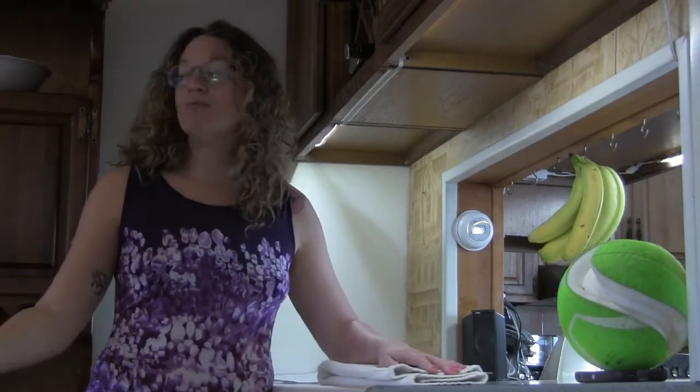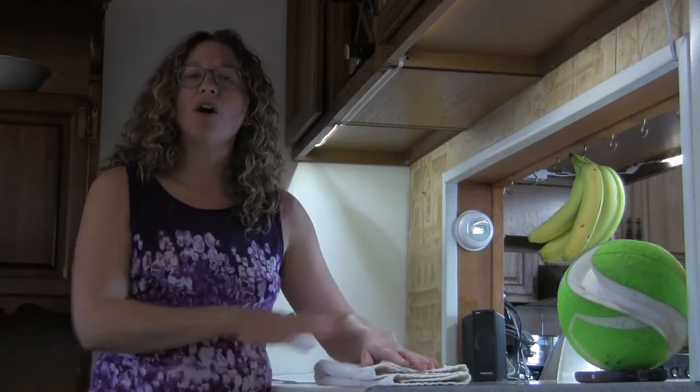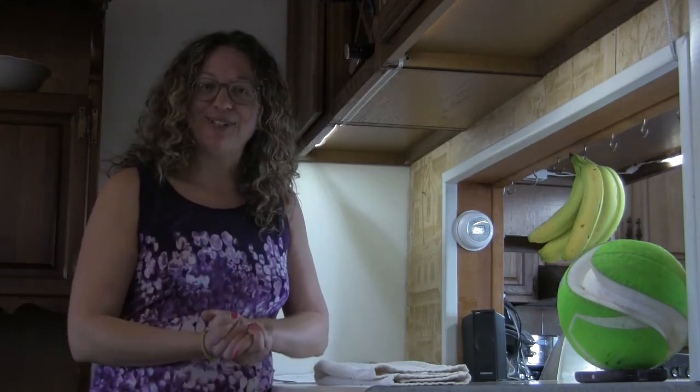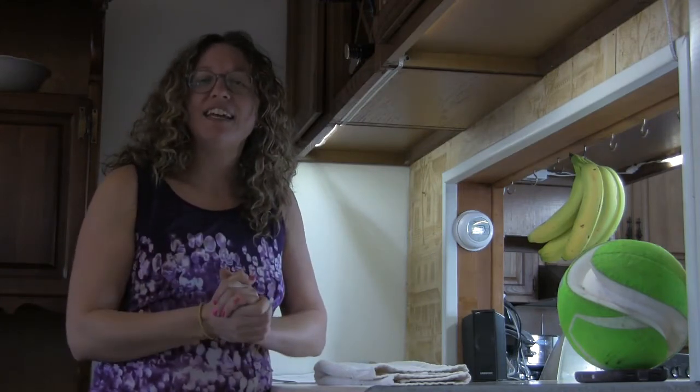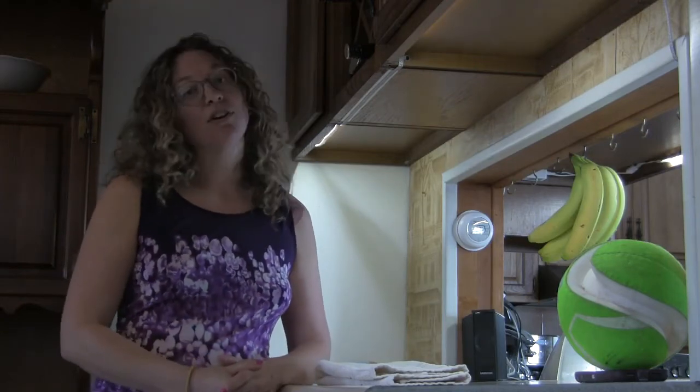A dining room table, a kitchen table — kind of walk around your house and find, for your activities, what height is going to suit the activity that you have to do. If you're interested in chatting with me, asking questions, leaving comments, or learning more about yoga or qigong classes, please visit me at elizabethscala.com. Thank you.